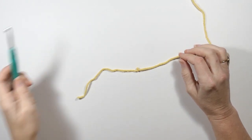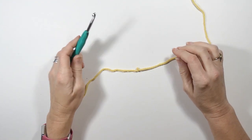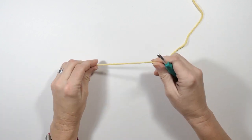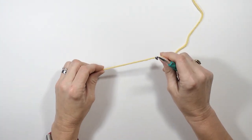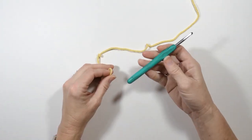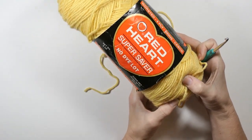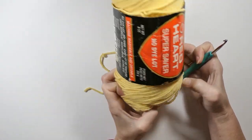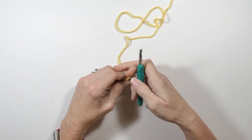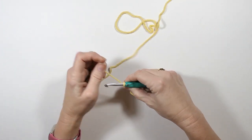Hey guys, welcome back to my channel, Wendy's Kooky Crochet Tutorial. Today I'm going to be showing you how to do the lemon peel stitch. This is a super pretty stitch, really fun to do. I'm going to actually make a scarf and a hat out of it. The first thing I'm going to do is get my crochet hook. I've just got a Red Heart Worsted Weight yarn here, and I'm going to make a slipknot.